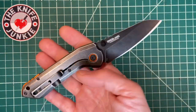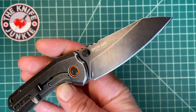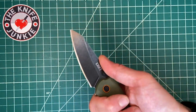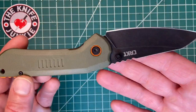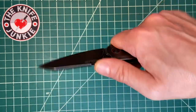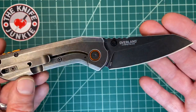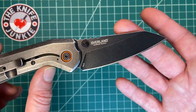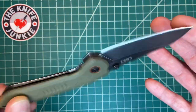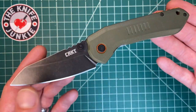CRKT, please make an XL version of this — a large version. This is three inches, but imagine it at three and a half or four inches. With the way this handle is angled to the blade, this could be a great folding kitchen knife. A lot of people like to use their folding knives in the kitchen, and the way this blade is presented to the knuckles and the rest of the handle, you could do a lot of cutting chores on flat surfaces with this if you so desire.